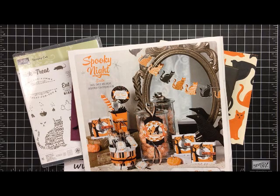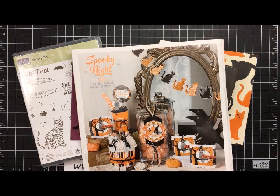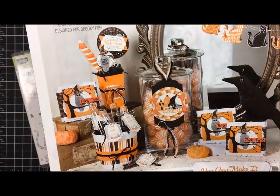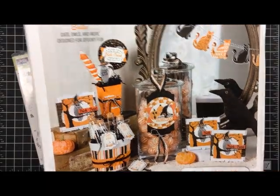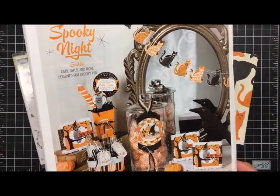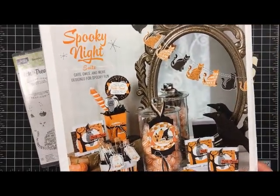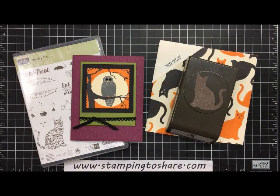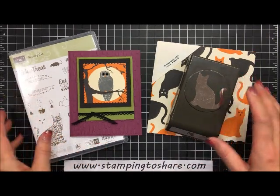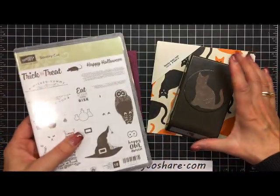Hi everyone, my name is Kay Kalkoff and welcome to a Stamping to Share video. Today I'm going to dive into the 2017 holiday catalog once again and look at the Spooky Night product suite. Here's a close-up of some of the different products you can make with this wonderful Halloween suite — and it doesn't have to be spooky. You can do a lot of fun things with Halloween without it being too scary. These are some of the items we'll be using today.